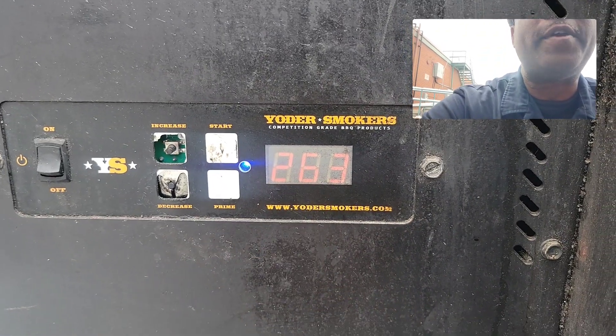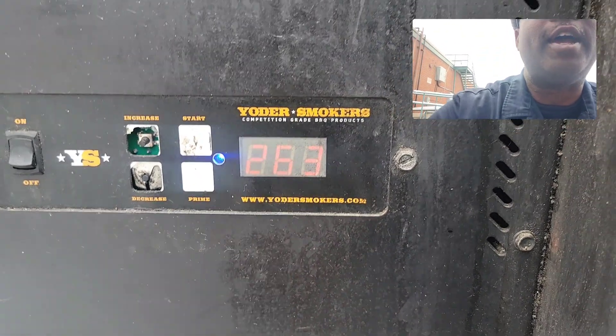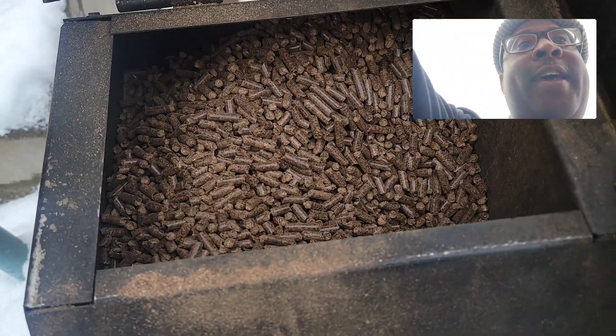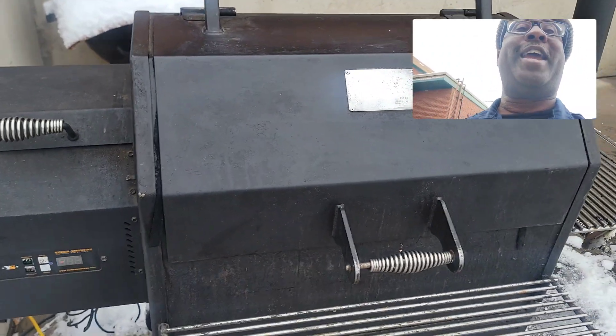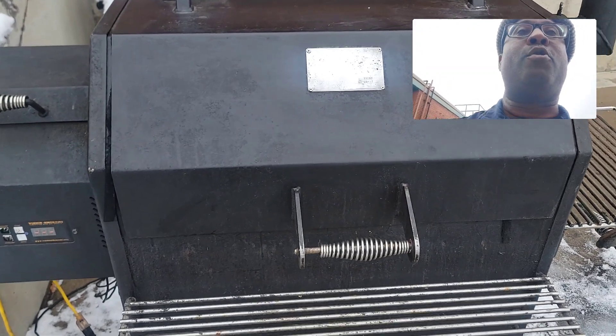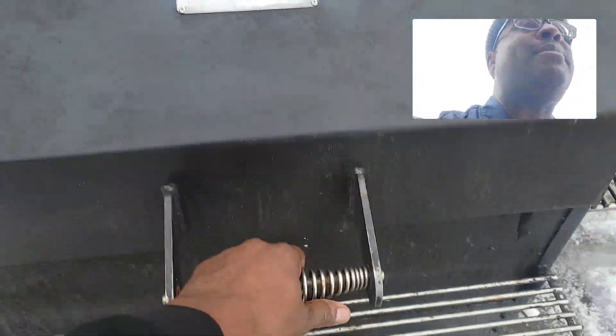So I'm rocking at 250 — it's at 263 now because I did open it up. Pellets, I'm using some mesquite. This is like a 20-pound hopper, guys. So when it's cold and you don't feel like messing with charcoal, man, I'll tell you what — the YS640 is a beast and you can't beat it. Let's check it out.